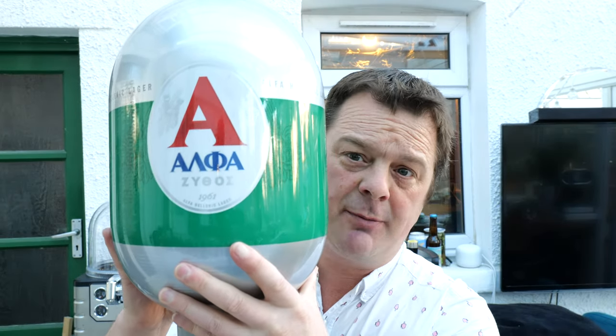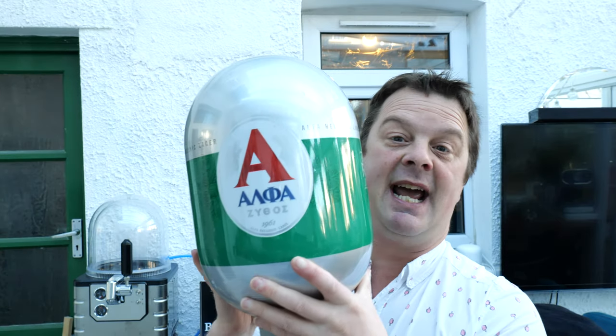It's beer o'clock on Real Ale Craft Beer. Today we're here to show you another keg for the Blade Beer. Here it is — it's a relatively new keg to go in the Blade. It's a Greek beer called Alpha Hellenic Lager, it's 5% ABV. There's a look at it. So this is an 8-litre keg.